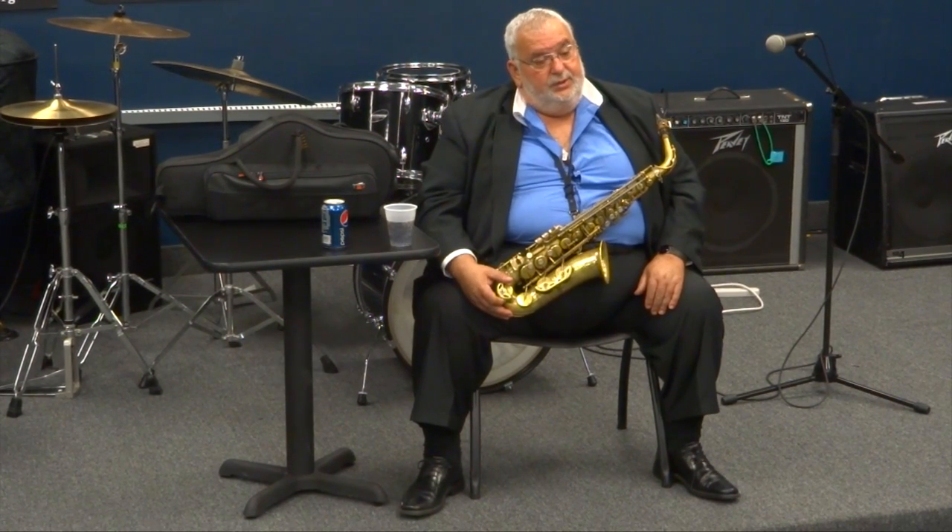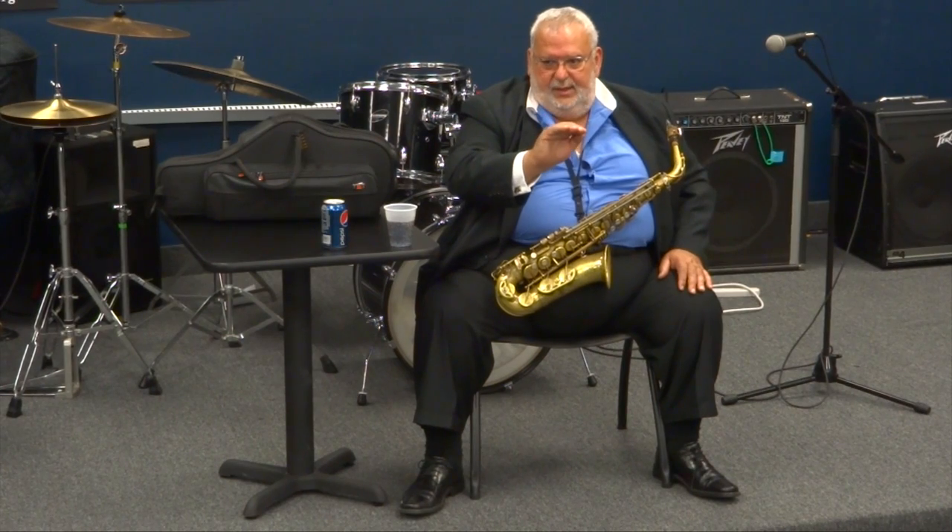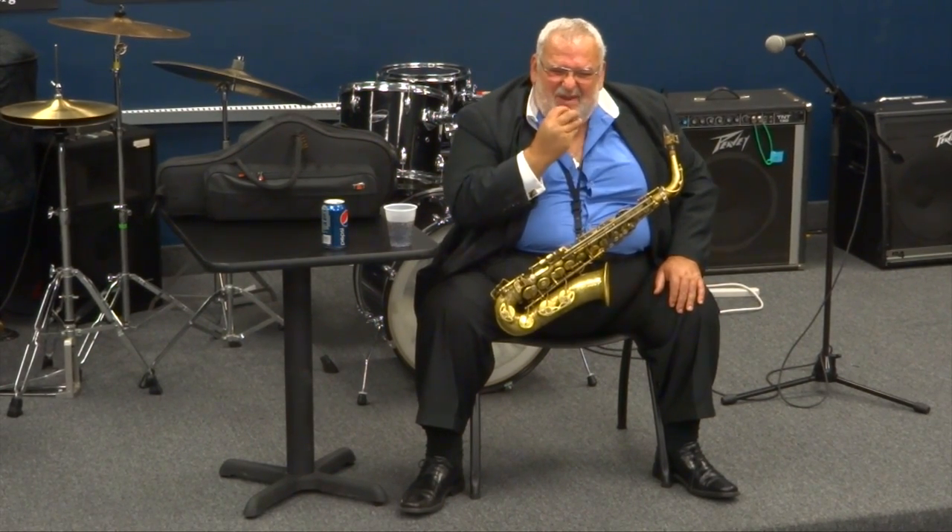90% of the people walking around today only breathe with about half of their lung capacity. If you're a long-distance runner, you use it all — you learn to use it all so you can sustain yourself. As a horn player you have to learn that same approach. By doing long tones, you take a full deep breath — for you that might only be half of your lungs. You start to blow out and control it, blowing out slowly. You get down to the end, you're out of air, but you can't stop — you have to keep going until you're almost spitting. You'll notice you're pushing with your stomach.